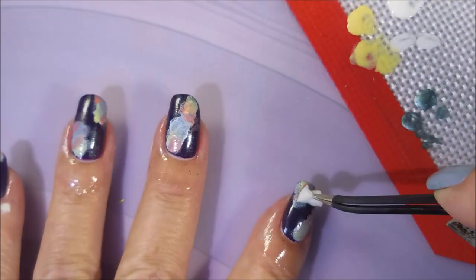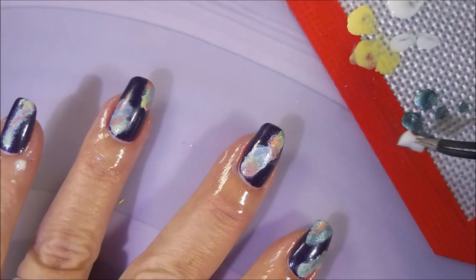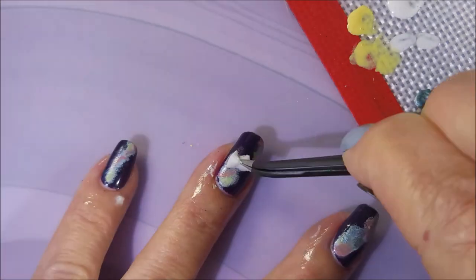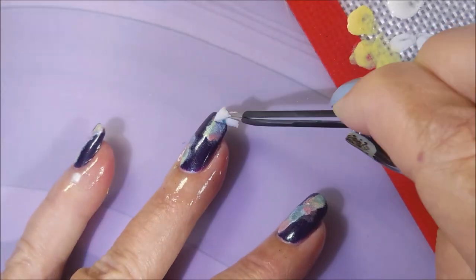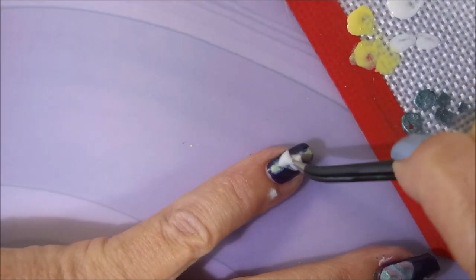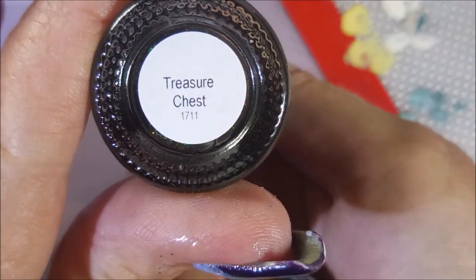I'm going to show you guys what I mean by going back and playing with it — adding and working on getting it the way you want it. I have really enjoyed doing this one and wearing it. It just made me so happy and it makes me sad that I didn't do it earlier. This is Powdered Perfect Treasure Chest — it's kind of in a clear jelly base, kind of like a duochrome base, but it's got tons of glitter in it and I just wanted to add a little bit of bling to my galaxy.